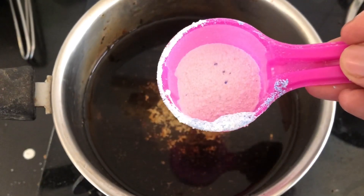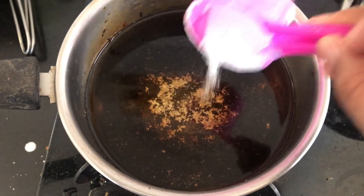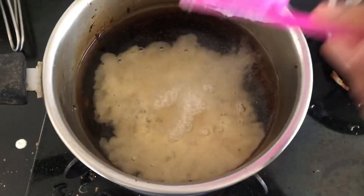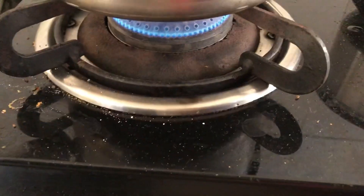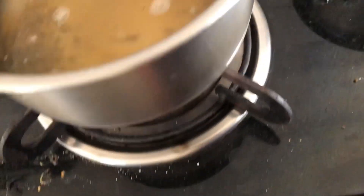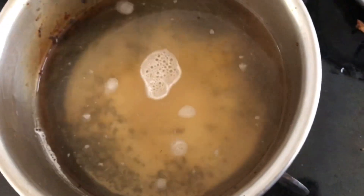I have added some water so that the burnt area is fully covered, and I'm adding around a tablespoon of detergent powder. You can use any detergent powder that you normally use to wash your clothes.